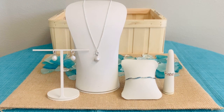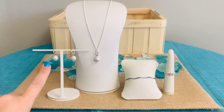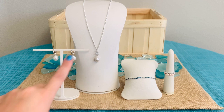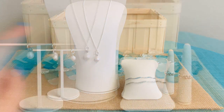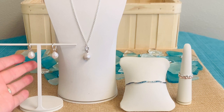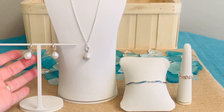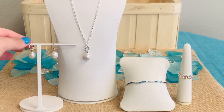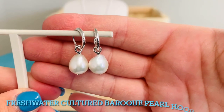Here we have some really beautiful jewelry as part of this new Ocean Summer Collection. We're going to start with our freshwater cultured Baroque pearl hoop earrings and matching pendant. What is so special about the pearl here is that every pearl is a natural freshwater cultured pearl, and therefore it is going to vary from piece to piece — they may have a different shape or a different size.